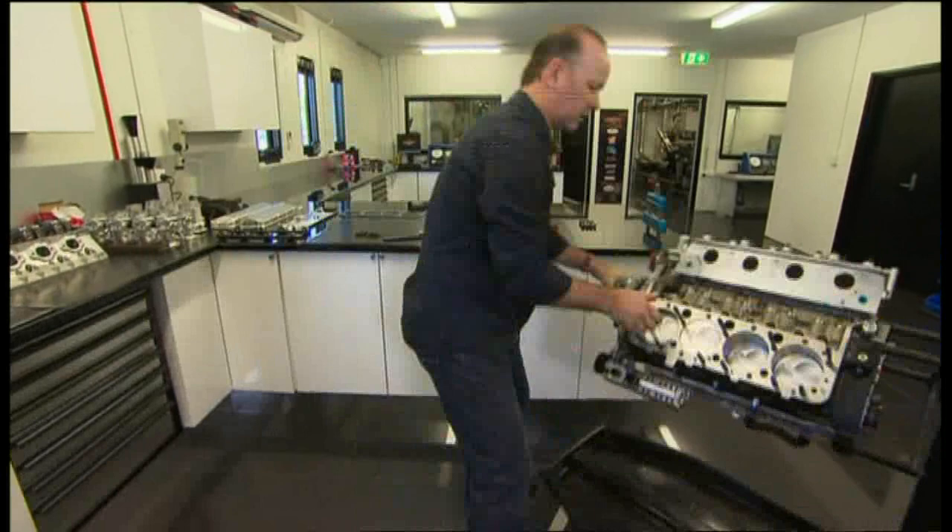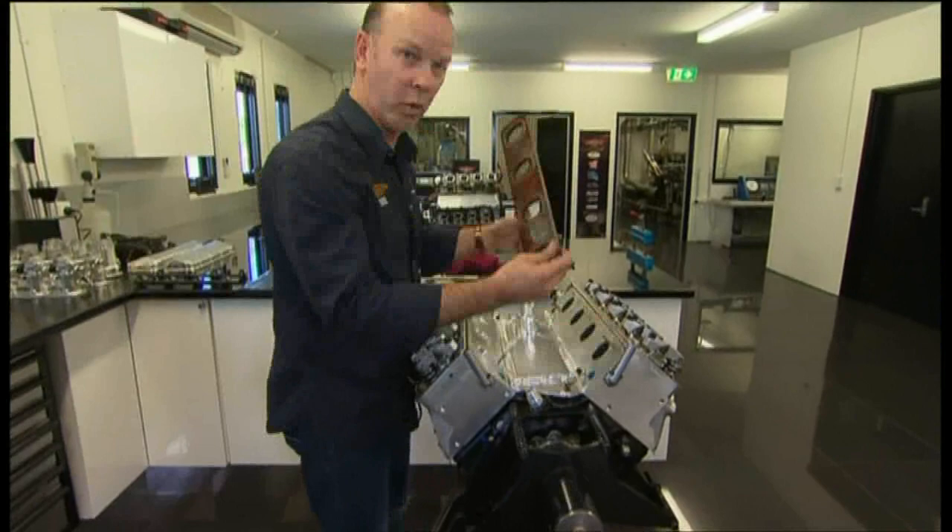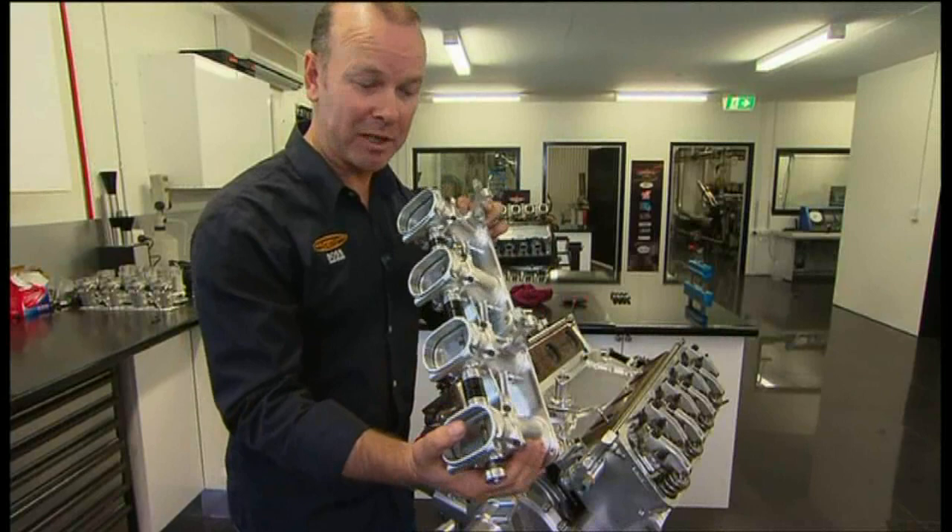Head gasket — I forgot the other side, might leak a bit. Valley tray, handmade. Inlet manifold, made in-house from a solid chunk of aluminium again — about $13,000.